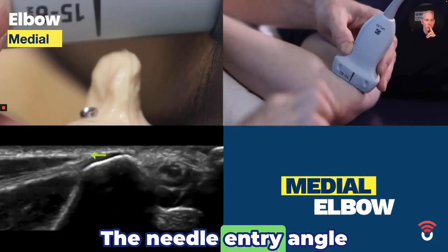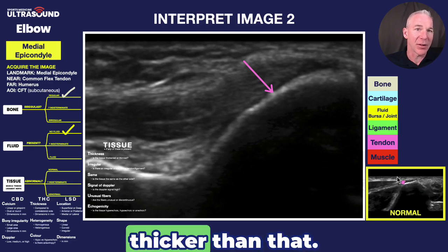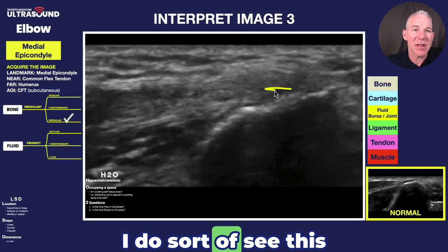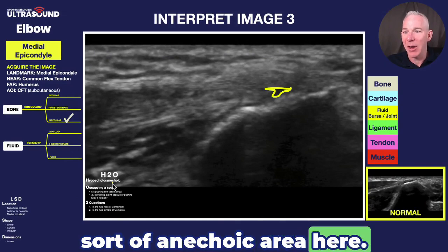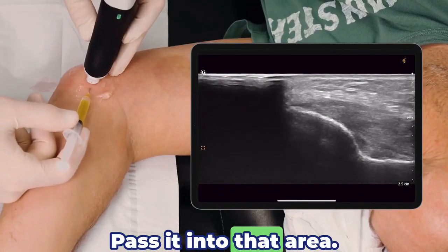The needle entry angle is — that's significantly thicker than that. I do sort of see this anechoic area here. Next thing you know, I've got a one-inch needle, pass it into that area.